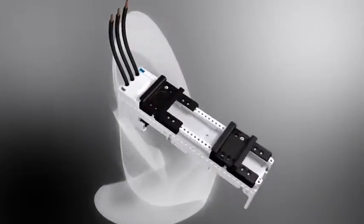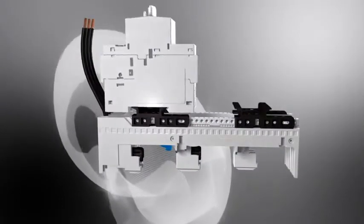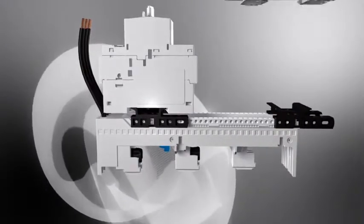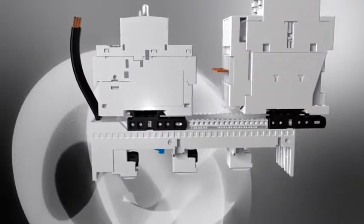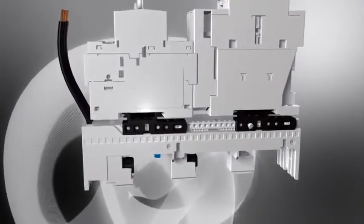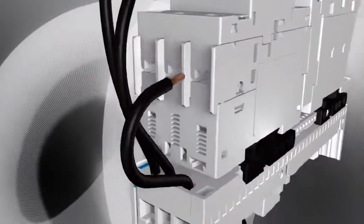Circuit breakers or motor circuit breakers are installed by simply hooking them onto the adapter's upper mounting rail and snapping them into position. After the contactor is placed on the second mounting rail, the rail is screwed to the adapter body in its end position and the motor-starter combination wired.